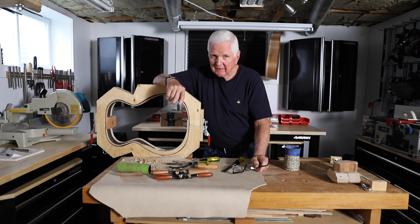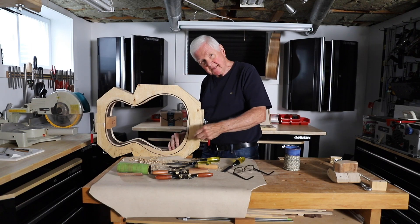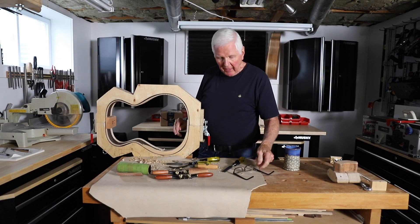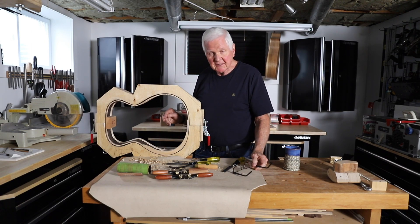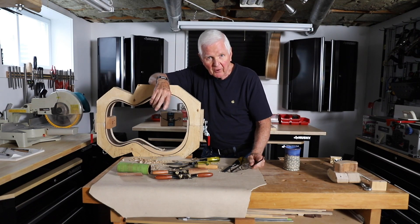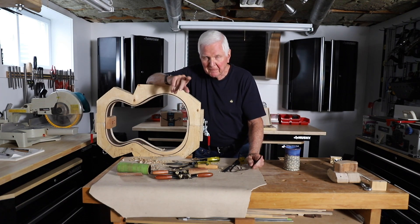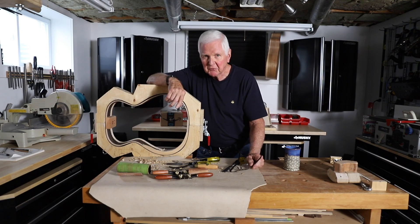Hi, welcome back. I'm delighted that you're here. I was just working on the armrest trying to get this thing finished and something really interesting happened at my front door. I will tell you all about that in just a moment. But first, let's spin that intro.